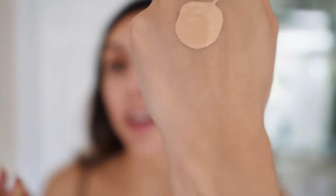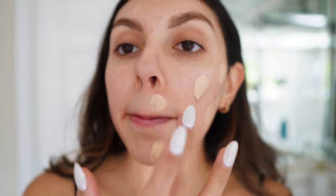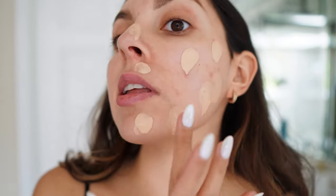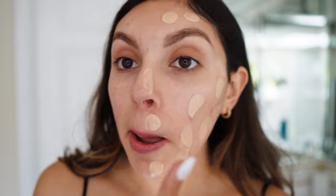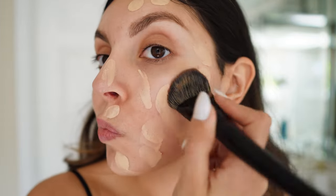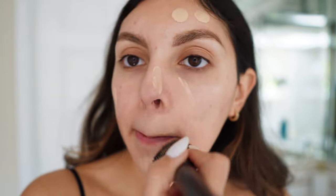I got the shade Light 5. I'm going to start on this side with the brush because we have more to cover here. It is lightweight — look at that. I've only tried eyeshadow from Pat McGrath before. This is probably one of the most hyped foundations I've seen on TikTok recently right before the Sephora sale. Let's see how much coverage you can get out of this.